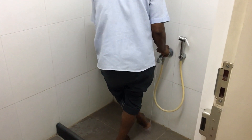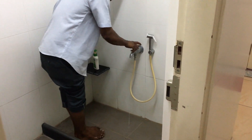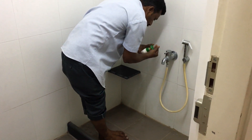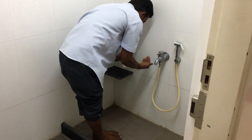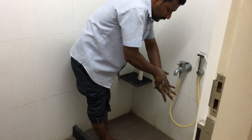After washing, the feet have to be thoroughly dried before he walks into the operation theatre. This primary basic hygiene goes a long way in minimizing the contaminants getting into the operation theatre.